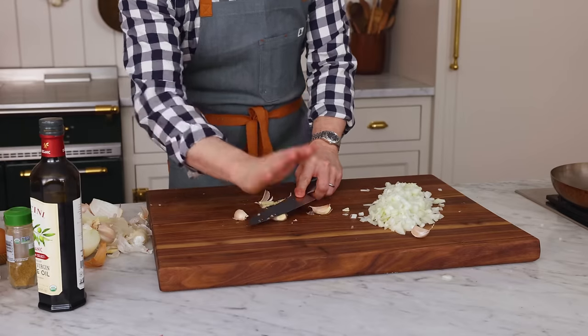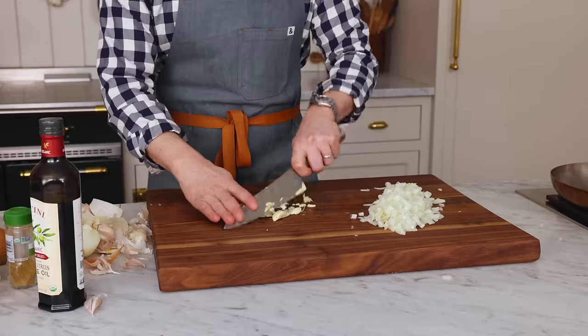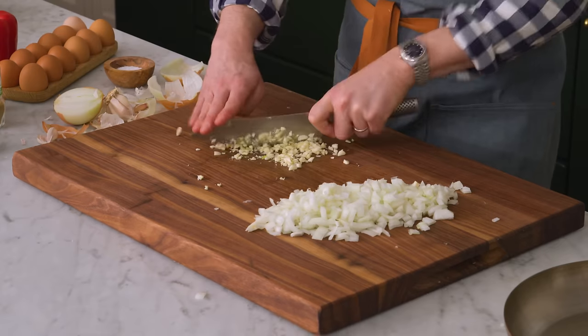When we went over the ingredients I didn't show you any bread, but this is the dish that you wanna have with some nice crusty bread or pita, just to soak up all that tomatoey goodness. I'm almost done with my prep.